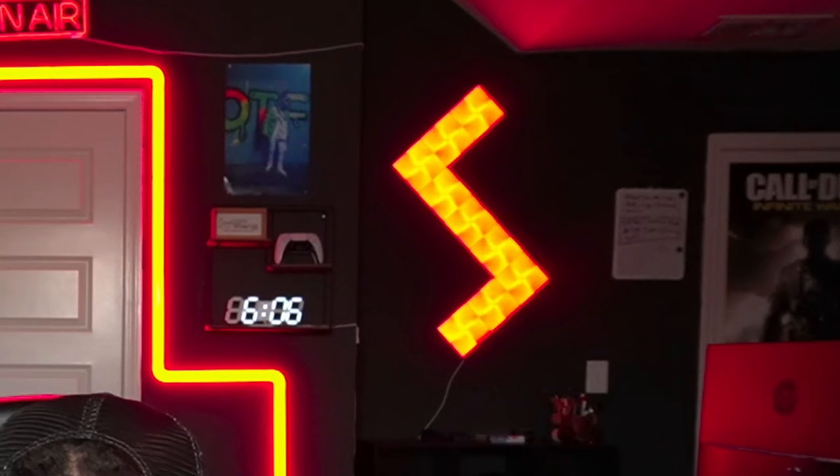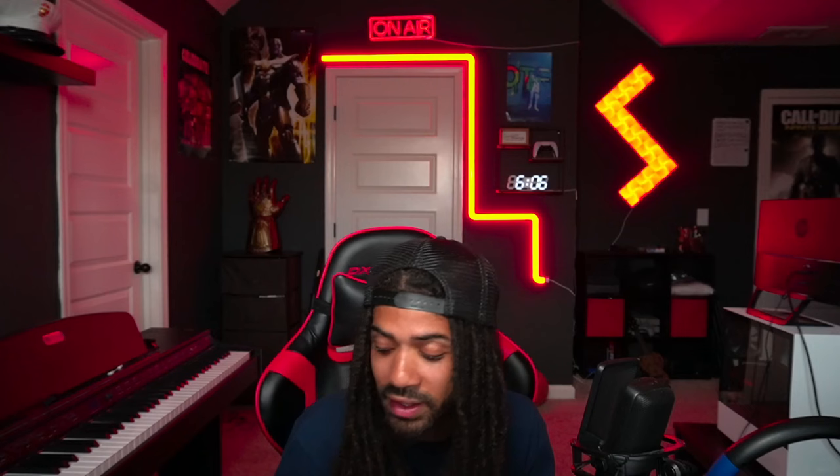Right behind me I also have the Nanoleaf Canvas lights. You can use them the same way with Lumia Stream — they'll react to events like subscribers, followers, raids, and hosts, all programmed straight into the lights so they all work together. If you want something to hype up your stream a little bit and keep your chat engaged, I recommend them.